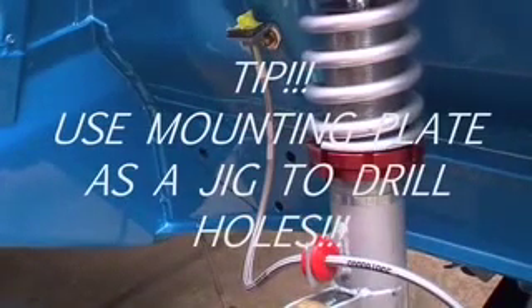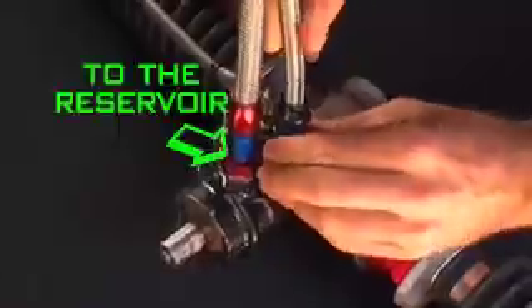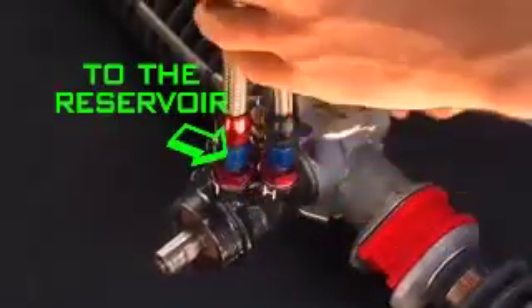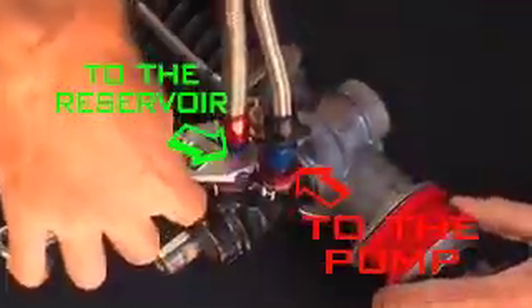Small warning here: some chassis rails can be thinner than others. Next, fit the load spreader plates and tighten all the bolts using a little bit of thread locker on each bolt. At this point, just before reinstalling the rack back onto its mounts, it's a good idea to connect the two hydraulic lines in their places — it just makes it easier than doing it later on.